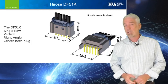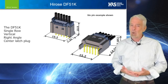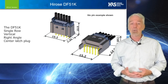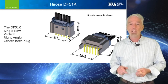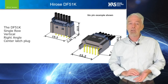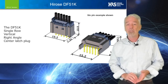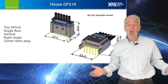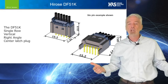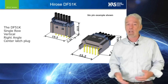For those designs that require fewer signal power lines, the single-row DF-51K is the right choice. The pin count ranges from 2 to 6. The 250-volt AC or DC rating, along with a 105-degree C temperature rating and multiple wire gauge options, allow the engineer to choose the right combination for his or her design.